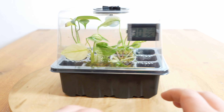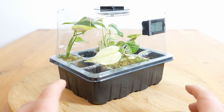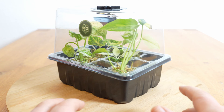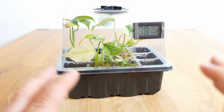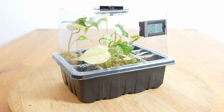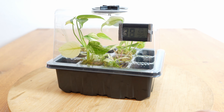Ansonsten werden wir uns heute die ganze Sache mal von unten anschauen, also sprich die Wurzeln. Und das Ziel für heute ist es, vier Pflanzen aus diesem kleinen Gewächshaus rauszunehmen und in mineralisches Substrat zu setzen, in die Selbstbewässerung, aber am Ende wieder etwas geschützt. Das bedeutet auch, die neuen Töpfe werden eine Haube, also quasi eine Abdeckung bekommen, um das Luftfeuchtigkeitsniveau relativ hoch zu halten.